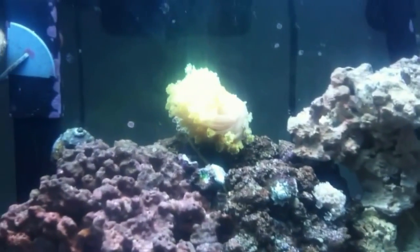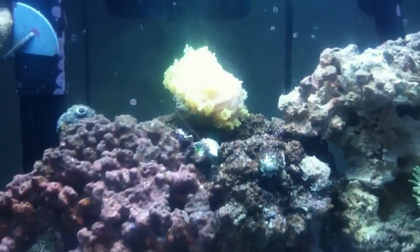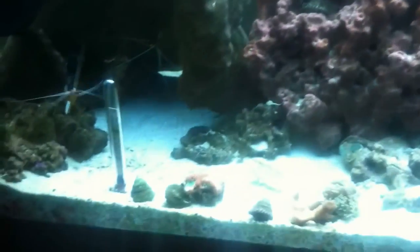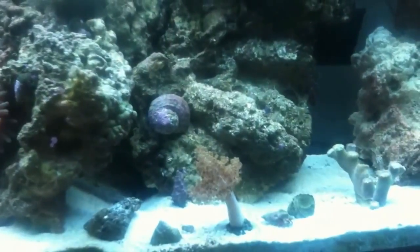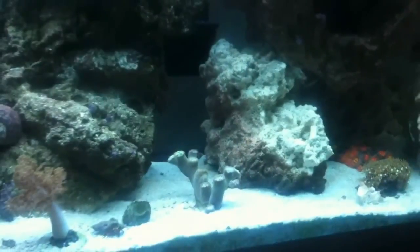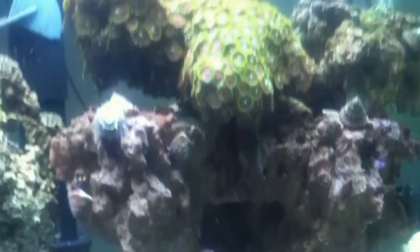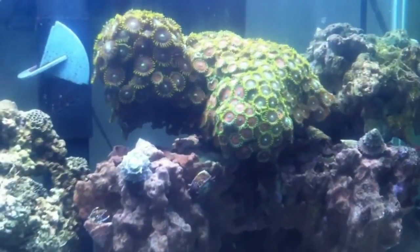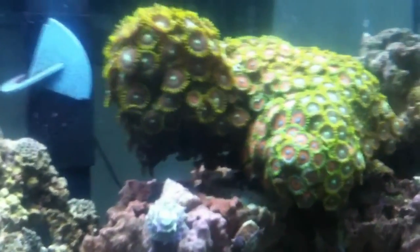I've also got a ganapora back there — probably can't see it well because of the light. Got a few acans: there's one right there, one down here. Got a duncan right there, a kenya tree right there, and another duncan right there with about 10 to 12 heads that hasn't opened up yet. I've got a GSP right here and a sun coral behind it, and up here is my huge zoa colony — all different kinds of zoas growing up in there.